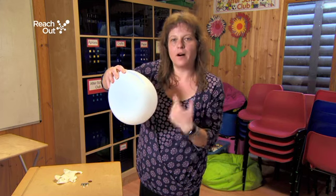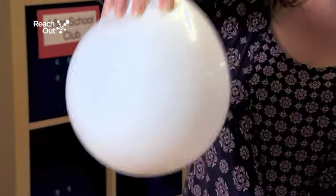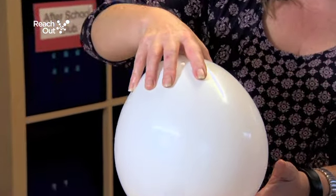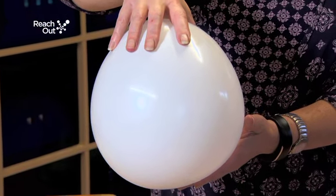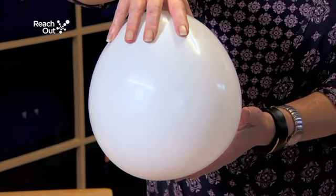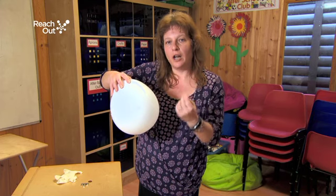So when we have a fast-moving hex nut, the children will be able to feel and hear a very high-pitched sound. When the hex nut moves slowly, the sound will be very much lower in pitch.